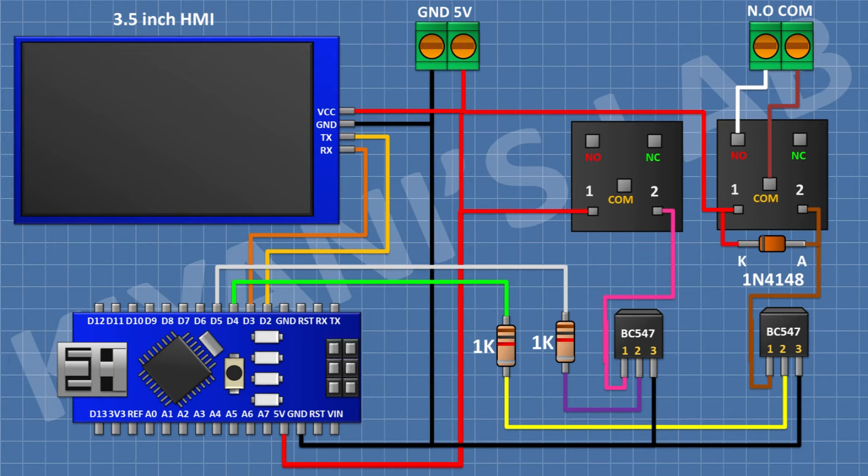After that, I'm gonna connect a 2-pin terminal block and connect its one side pin to the normally open terminal of the relay and its other side pin to the common terminal of the relay. After that, I'm gonna connect a 1N4148 diode and connect its cathode to positive supply and its anode to pin number 1 of the transistor.